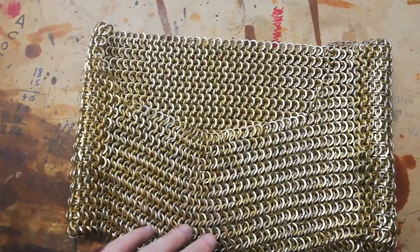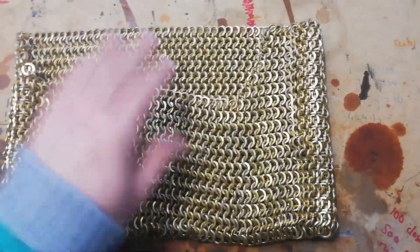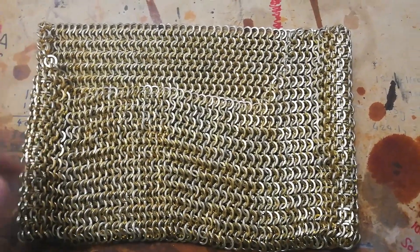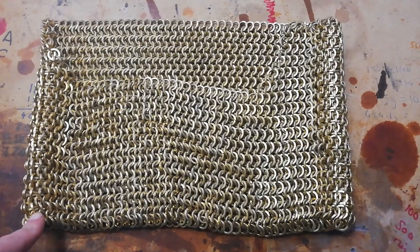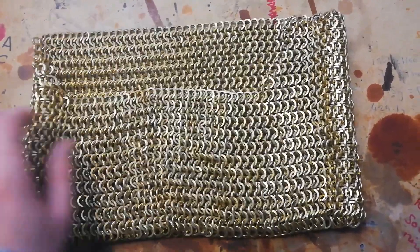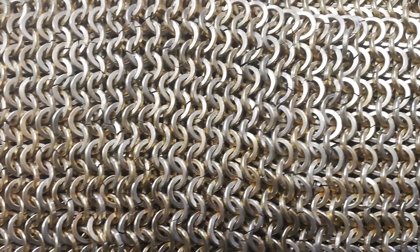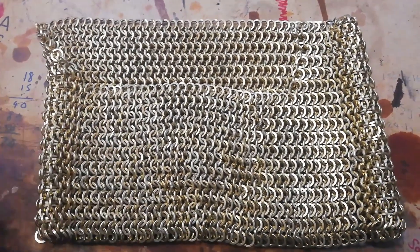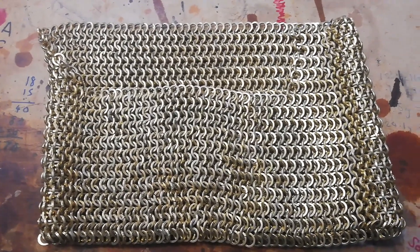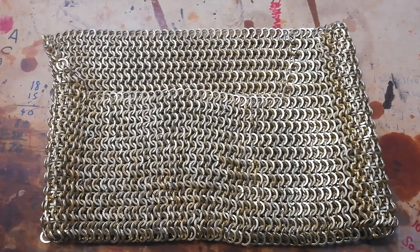Let me show you it from the front - it looks like that. It will hang a little bit down. I believe the face plate covers the majority of this because it only hangs down to the fella's shoulders as it's quite short. I'll do a little close-up of the rings so you can see. That is the entire brass aventail finished - it only took three bags of rings in the end, so it wasn't too much. It was quite a nice little project to do. Thank you very much for watching and I will see you again in another video. Bye!